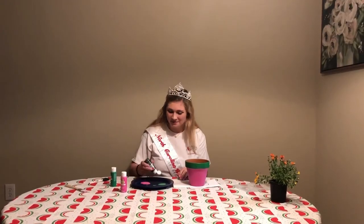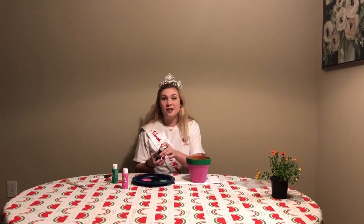Now we're going to add black paint. This will be our seeds.